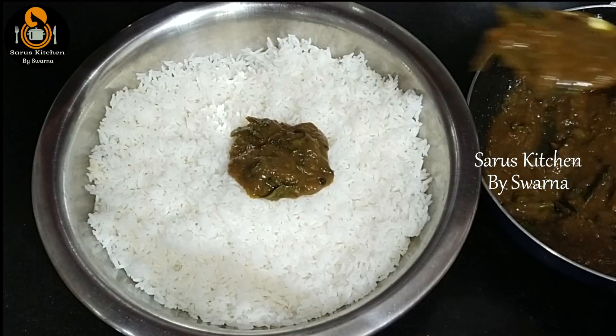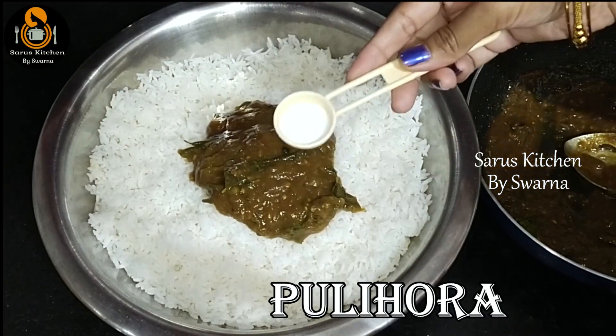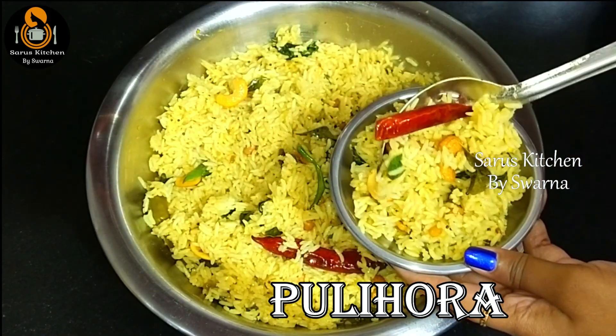Chintapandu mariyu pachchima audkaya combination lo pulihoora. This combination pulihoora is not just sour — it's sweet too. Once you try this taste, you'll love it. Do try it once!